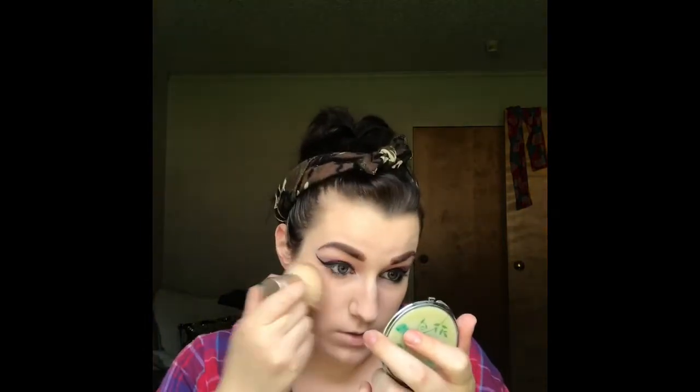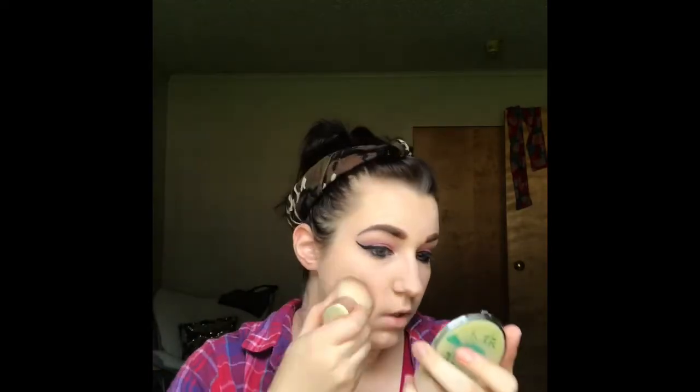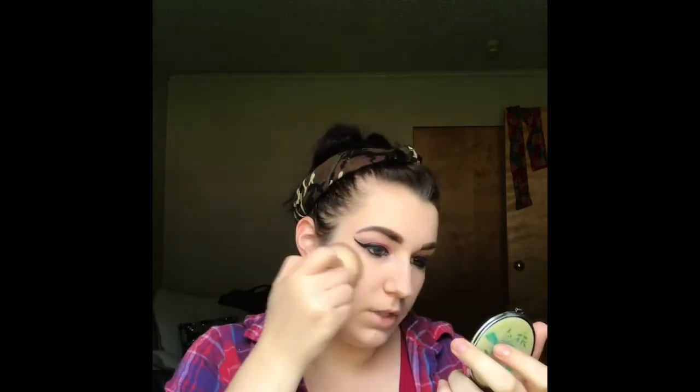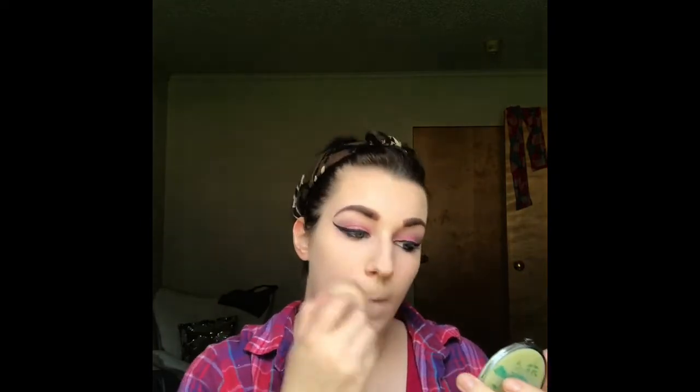Now from here I use Revlon PhotoReady powder foundation — I dip into that a lot and then I start beating it in. I use a big flat brush for powder foundation, and I just beat it in until I like the way it looks. Always get the neck too. See how finished that looks? Oh my goodness.